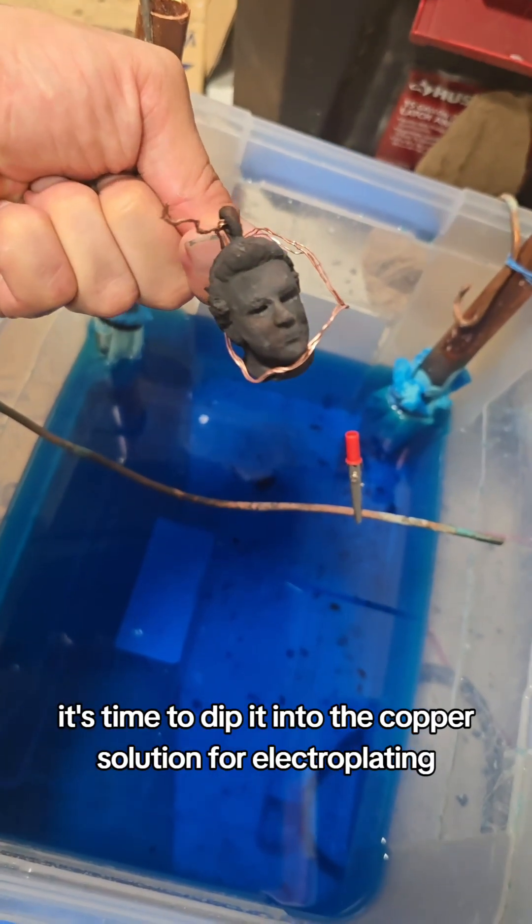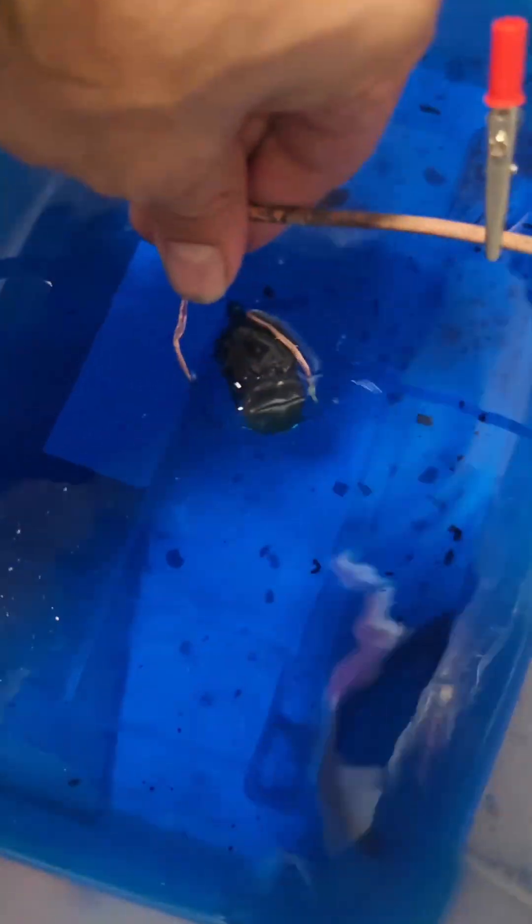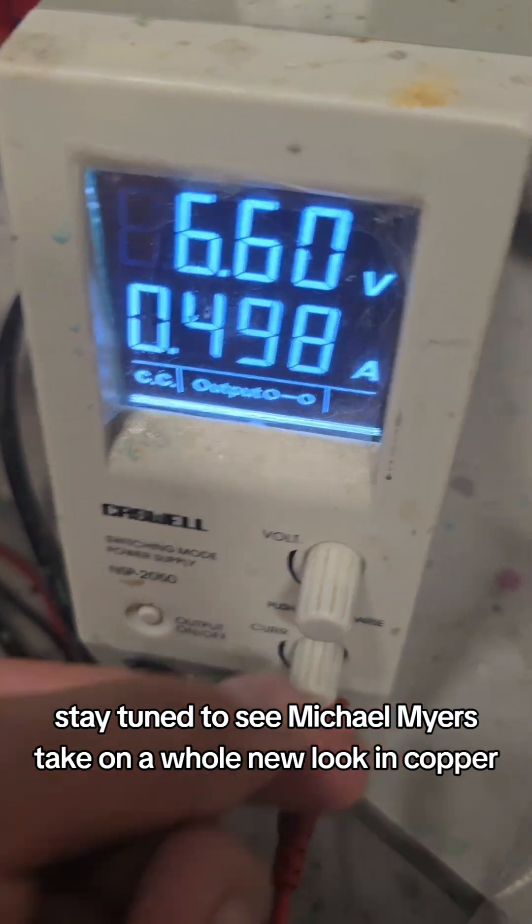It's time to dip it into the copper solution for electroplating. Stay tuned to see Michael Myers take on a whole new look in copper.